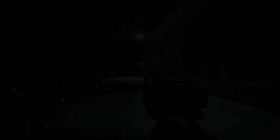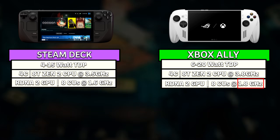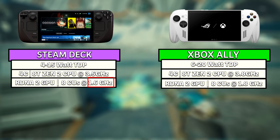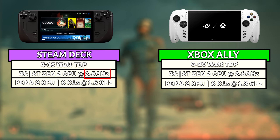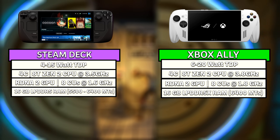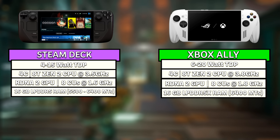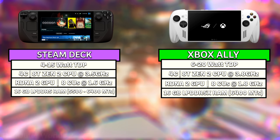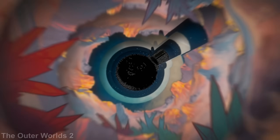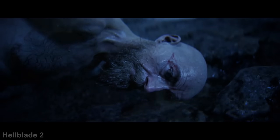Not only does this extra power draw hint to higher clock speeds, it actually matches up with the higher clock speeds listed on AMD's product page for the Z2A APU, allowing for higher clocks than the Steam Deck with a GPU at up to 1,800 MHz versus 1,600 MHz in the Steam Deck, and the CPU of the Xbox Ally with clock speeds up to 3.8 GHz versus 3.5 GHz in the Steam Deck. The RAM capacity and bandwidth between the two are the same 6,400 megatransfers per second when comparing to the OLED Steam Deck, but faster than the non-OLED Steam Deck's 5,500 megatransfers per second. The Ally also uses the more energy-efficient LPDDR5X RAM, further assisting with thermal headroom and likely lowering temps slightly for the RAM chip as well.